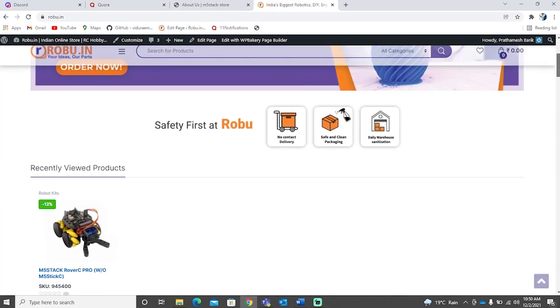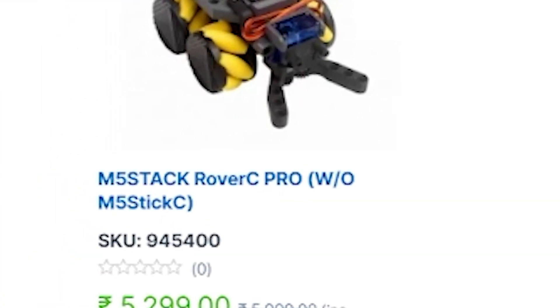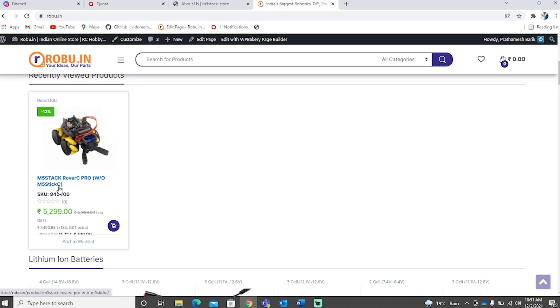From early days itself, I was very fond to know about the range of stackable modules M5STACK has. And then one day, while surfing on Roboo's website, guess what I found? A Rover from M5STACK. Amazing, right? With no idea how it works or what to do with it, guess what I did?